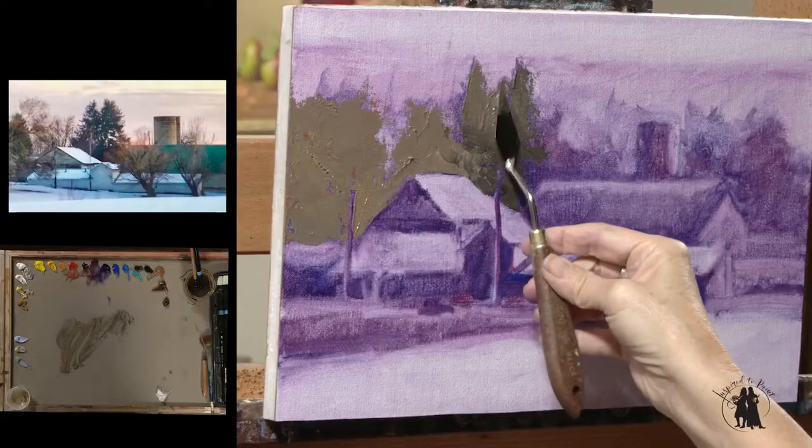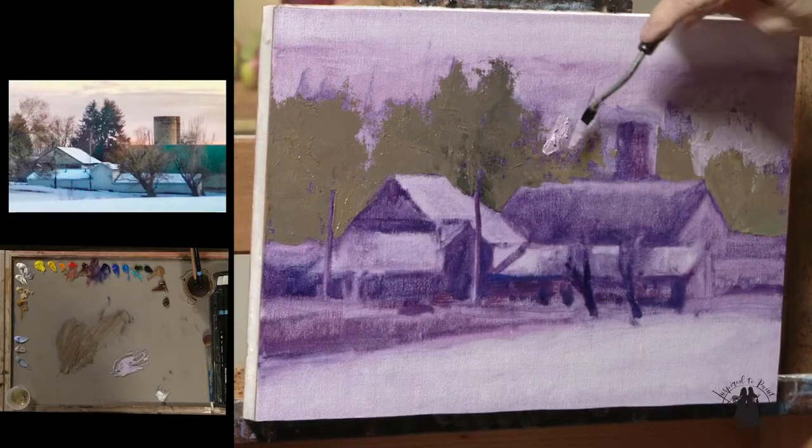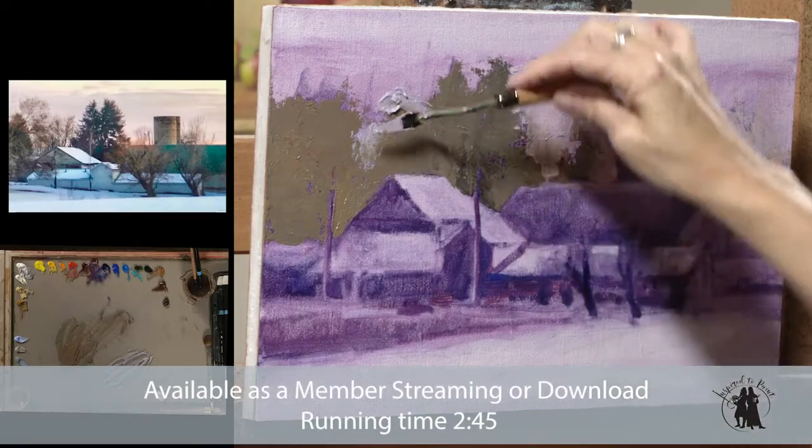For November's lesson, we played with a palette knife. I had two different palette knives that I used, and I put down nice, heavy, thick paint using cold wax.